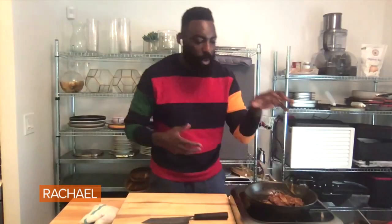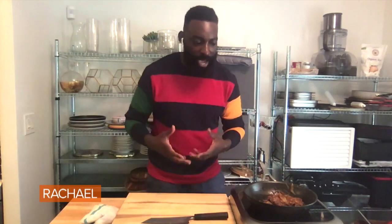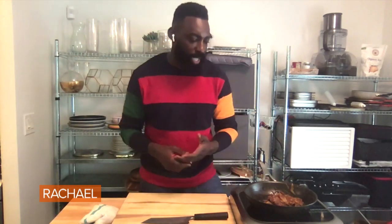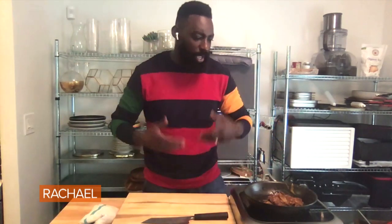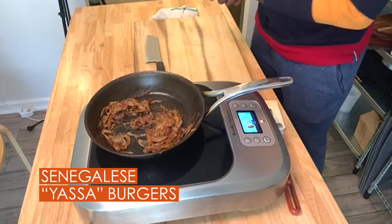The yassa jam on a burger. I really wanted to focus in on a classic, traditional chicken yassa meal — what you might see in Senegal and parts of West Africa — but really take that onion part of the yassa jam, which is made of Dijon and caramelized onions and ginger and roasted garlic and turmeric and coriander, a little bit of lemon juice and vinegar to brighten it up, and make that into a nice little jam to put on a burger.